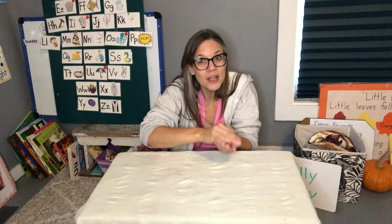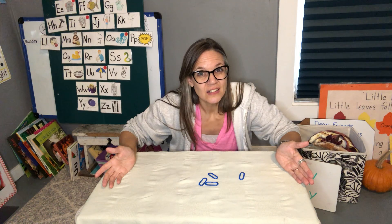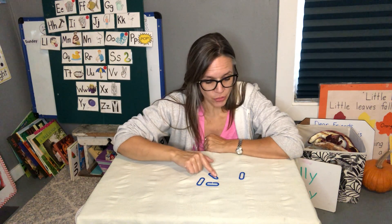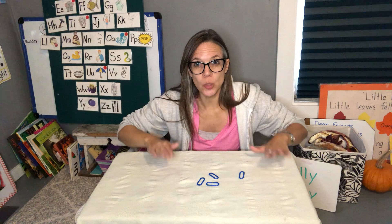Holy golly! How many are there? Let's count and see — ready: one, two, three, four. There were four. So that's Holy Golly where you stop and you count right away.